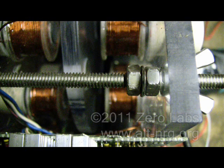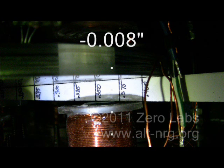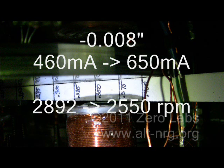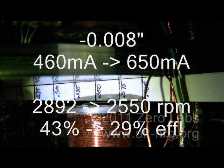With that adjustment, it took out the play in the bearings and there was no detectable increase in friction of the rotor. However, by moving the stator poles closer just 8 thousandths of an inch, my no-load current rose from 460 milliamps to 650 milliamps, and the RPMs dropped to about 2,550 RPM. My measured efficiency — power out over power in — instantly dropped from 43% to 29%. I lost 30 to 35% of my total system efficiency just by moving the gap closer 8 thousandths of an inch between the stator poles and the rotor magnets. Had I not seen it for myself, I would have never believed that such a small change in the stator pole spacing would have that profound an impact on the performance.